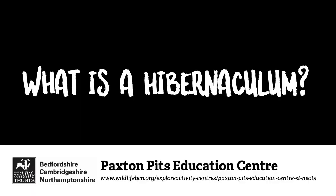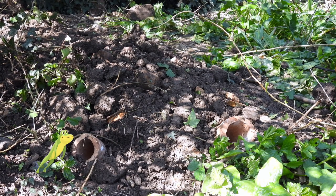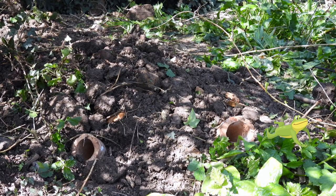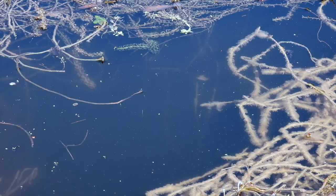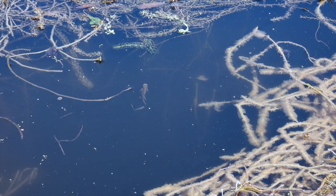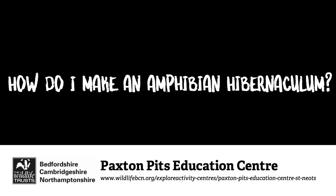So what is a hibernaculum? A hibernaculum is a place for something to hibernate — like in Canada, a place for a bear to hibernate — but in our case, newts. We've got loads of them, so hopefully they hibernate in our hibernaculum. Hopefully this newt and his amphibian buddies will find a nice place to hibernate this winter.